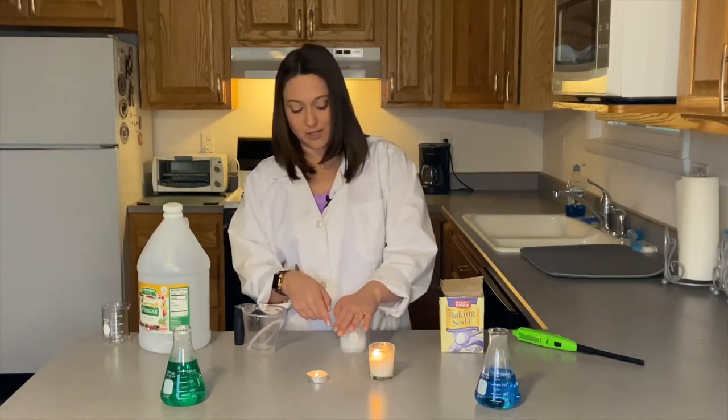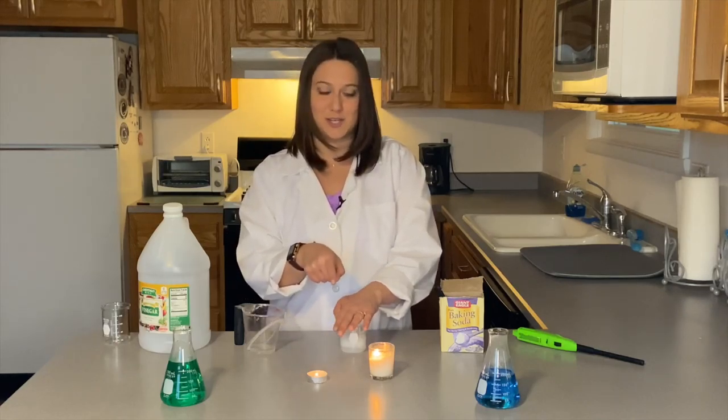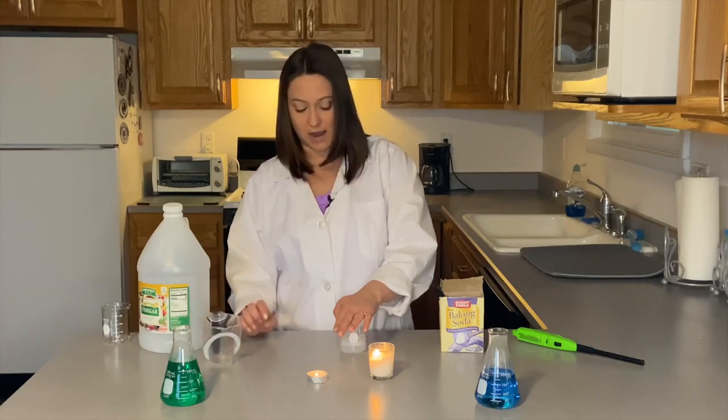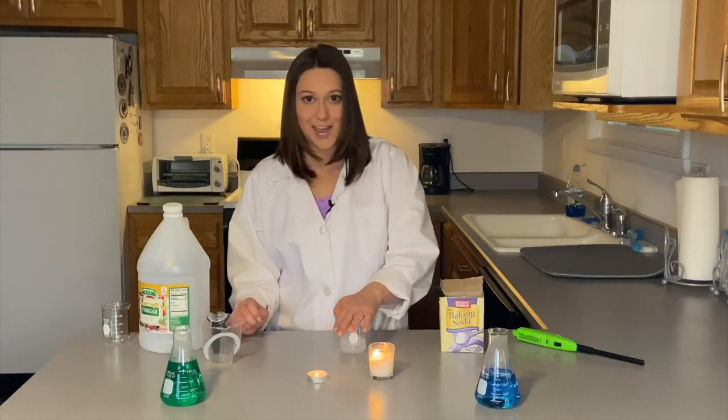What we're doing is we're capturing the carbon dioxide in the container so that we can use it to blow out the candles. And you have to just wait a second here until the reaction stops — which it looks like our reaction here is coming to an end.